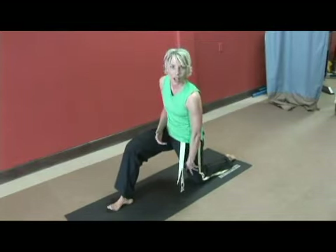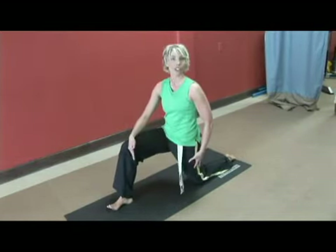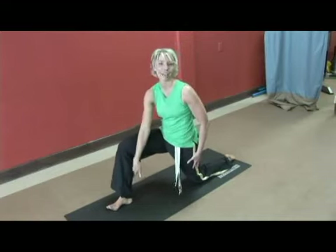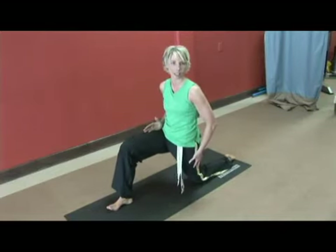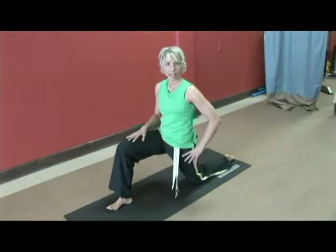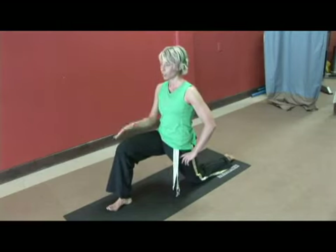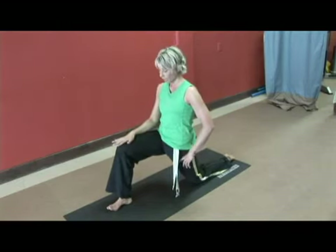You're going to feel it down your quad, all the way down into your knee. You're also going to feel this in your inner thighs and through your calf because you're stabilizing this hip. You want to pull the abdomen in and you want to press the hips forward, keeping your neck neutral, palm down on the knee.